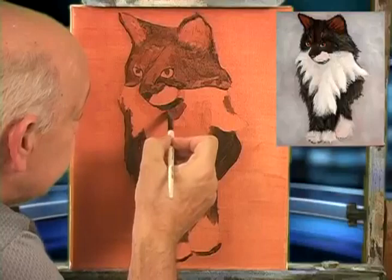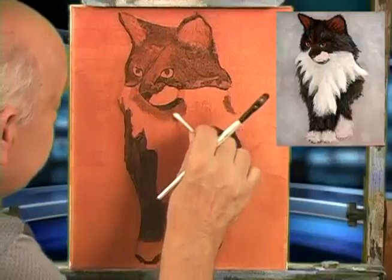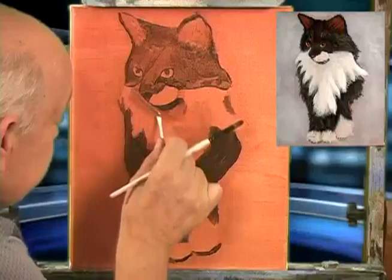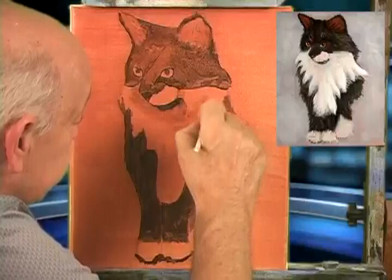That's how easy it is to make it dark — that's what I want. If we think it's too dark, we can always just grab a Q-tip and come in here. You can almost take it all off, but I just want to lighten it. So now my little kitty is really holding through. Let's finish with our white.